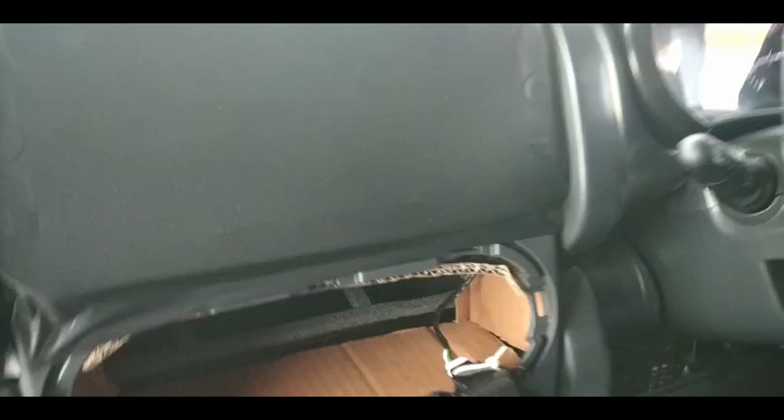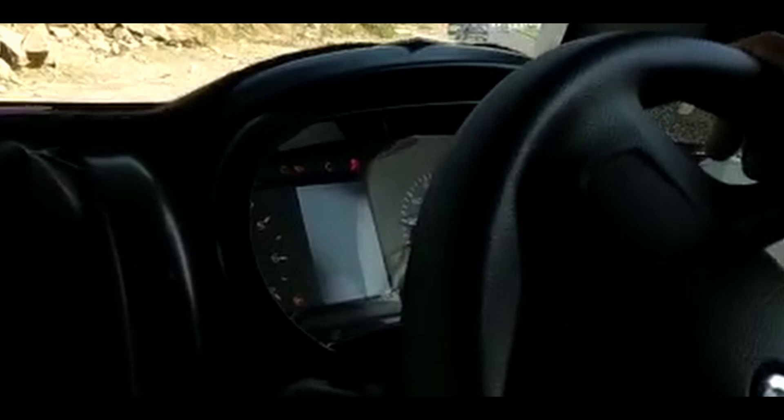So it is possible to give a big infotainment system or not — that part is not confirmed. The steering wheel is taken from the XUV300, which includes the mountain control and wheels, and the new image shows the instrument cluster also taken from the XUV300 with some modifications.